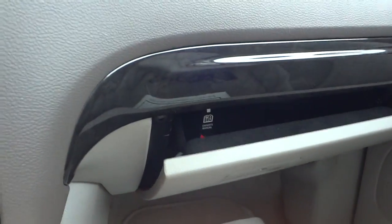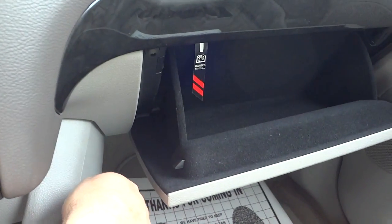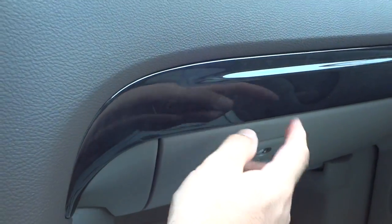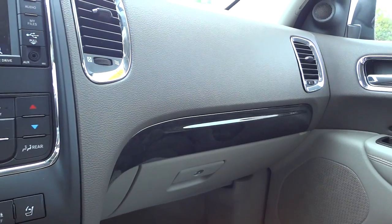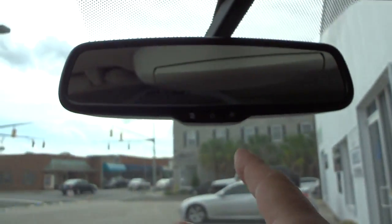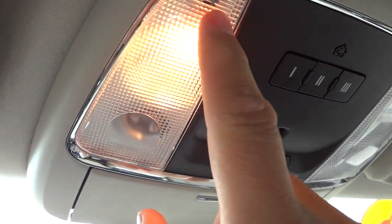Over here is the glove compartment — it comes down slowly so your stuff doesn't fall out, and the inside is padded with felt. There's real wood grain trim coated to protect it. There's the passenger seat. Up here is a sunglasses holder. This vehicle has an auto-dim rearview mirror. There are quick-access lights — push one for a spotlight and the other for more of a flood.